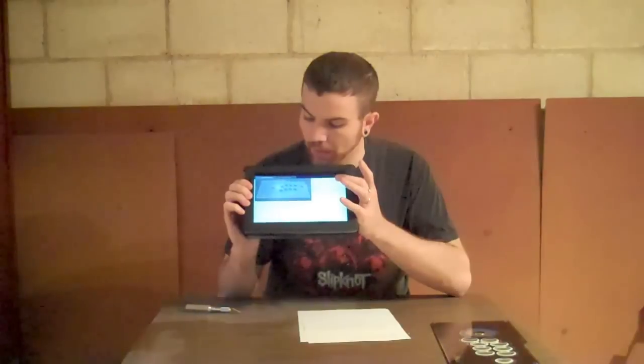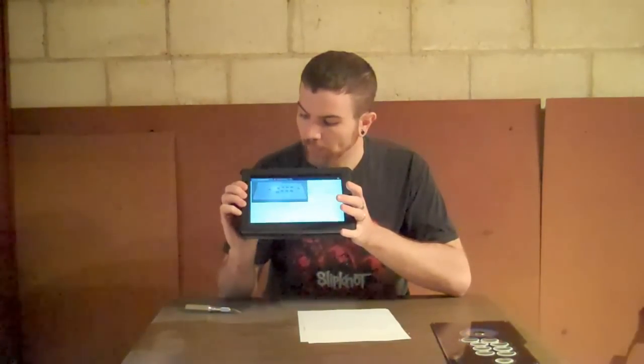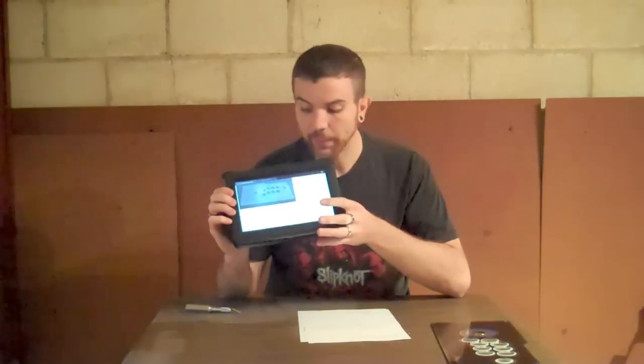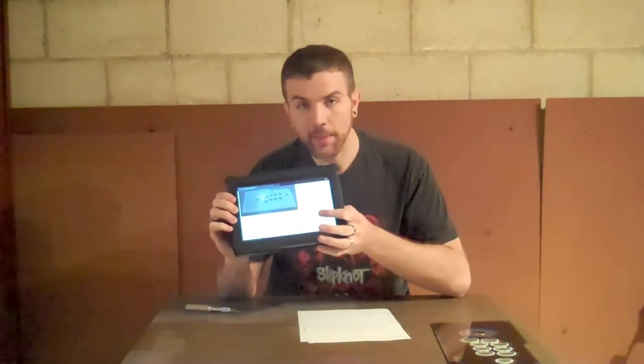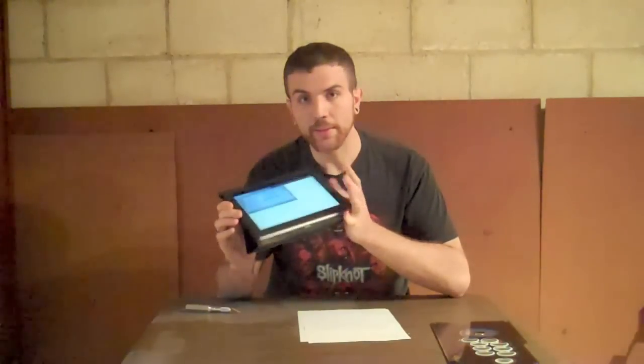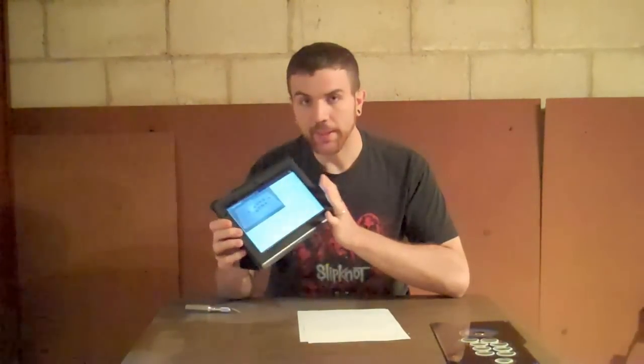Right now, as I'm filming this, unfortunately they don't have it up there. But they say there's going to be a link for a template for the artwork and an instructional video — you might actually recognize the person in the instructional video. As of filming this, the link's not up yet.